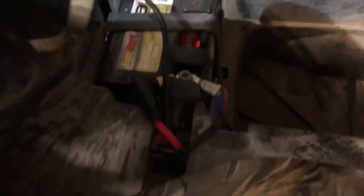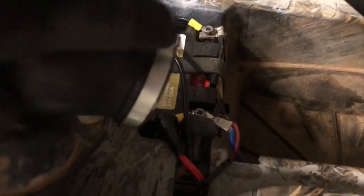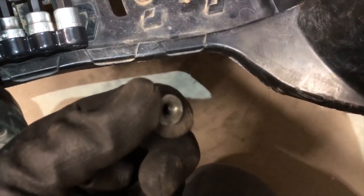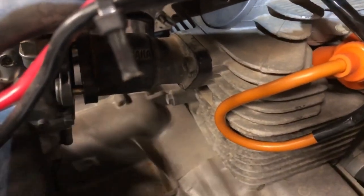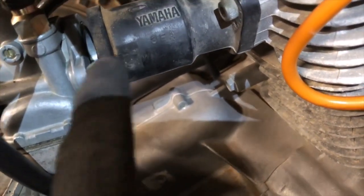There are four Phillips head screws here to take the air box off, and loosen the clamp on the front. Then there are two 10-millimeter bolts — one on each side of the carburetor — on the manifold between the carburetor and the cylinder. Loosen those up and you can take the carburetor off.